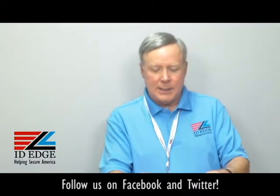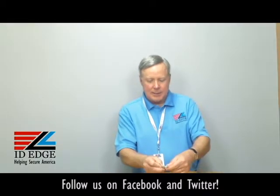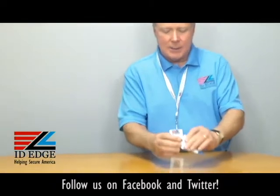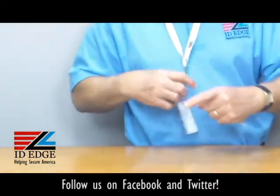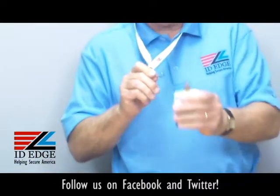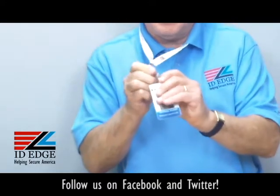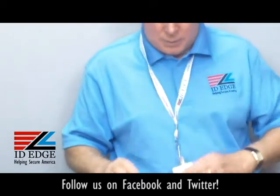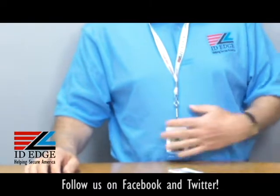So how it works is you just put the card between the pads on here — the little nice rubber pads — center it, snap this down, and then you have a badge that you simply clip on. It's got a little ring at the top where you simply attach it to your lanyard like I'm doing, or it could be on a badge reel too, however you want to attach it. It fits on real securely like that.